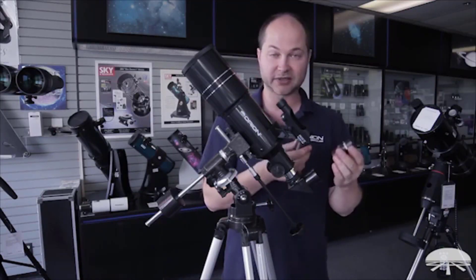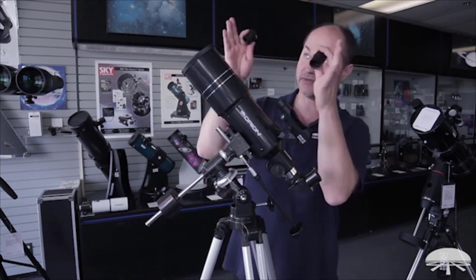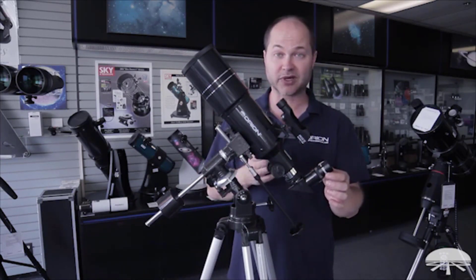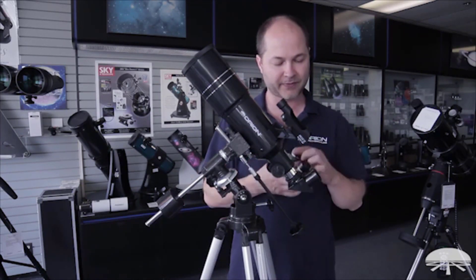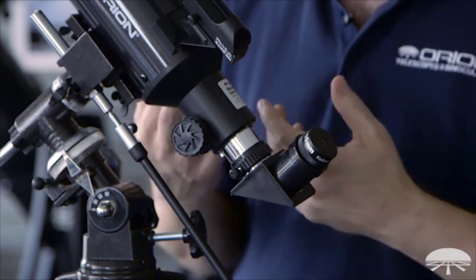You always want to start viewing with the 25mm because it gives you that wide field of view. Once you've found something — let's say you're looking at Jupiter — you find it with the 25mm, then pop that out, put the higher power eyepiece in, refocus, and you get a closer-up image.